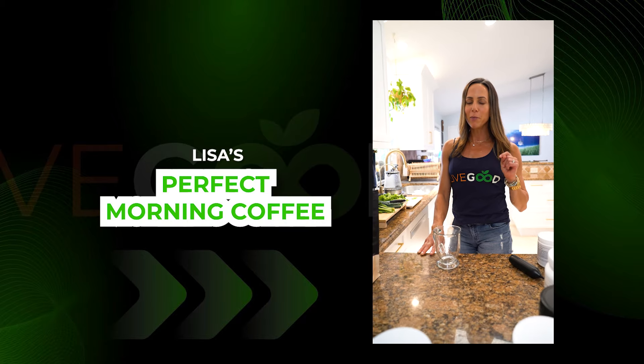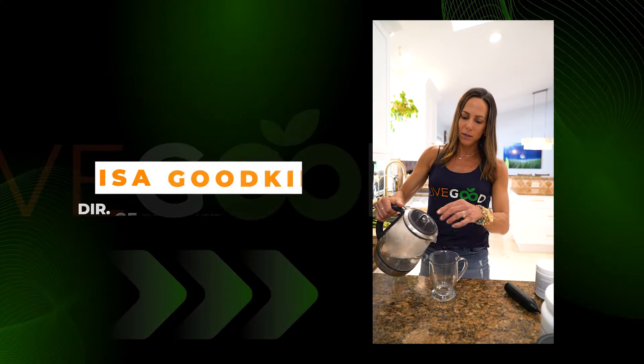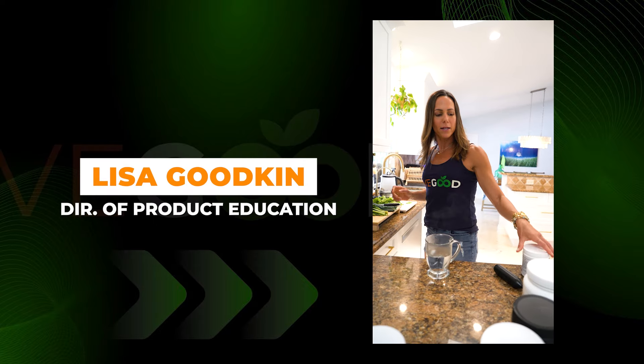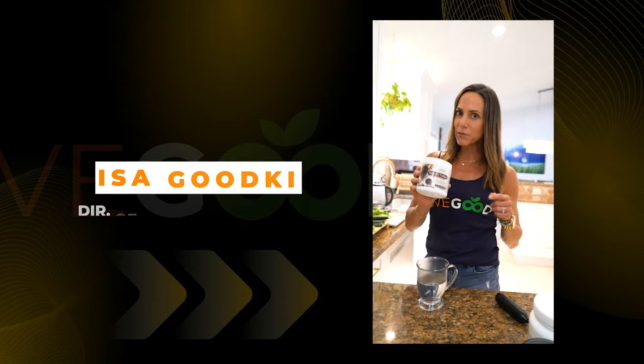I think I have perfected the perfect morning coffee. I'm going to show you how I make it. All right, so I have my hot water nice and ready, and I take our LiveGood organic coffee that's enhanced with mushrooms — adaptogenic mushrooms.